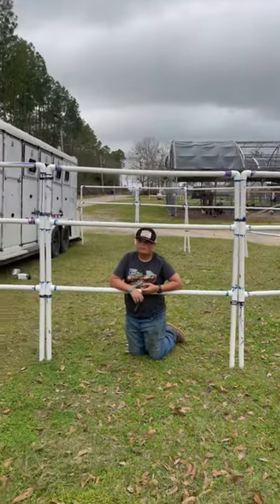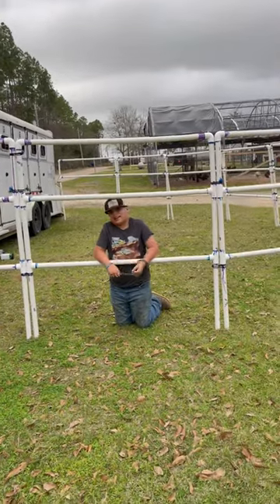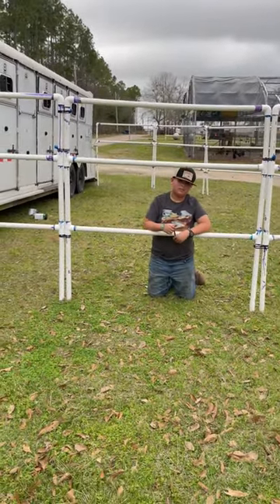If they push on it too much, we could add hot wire to it, but I'm pretty tickled with it actually. Hot wire. Maybe.